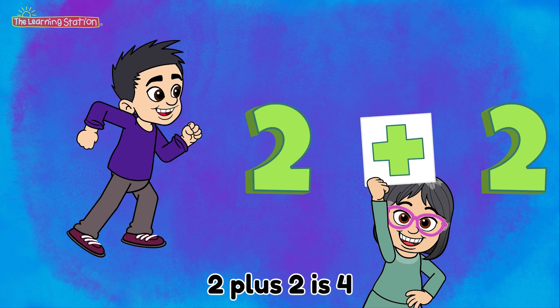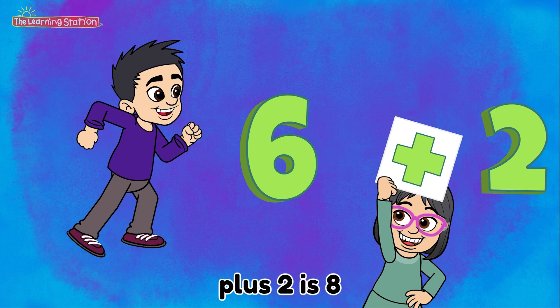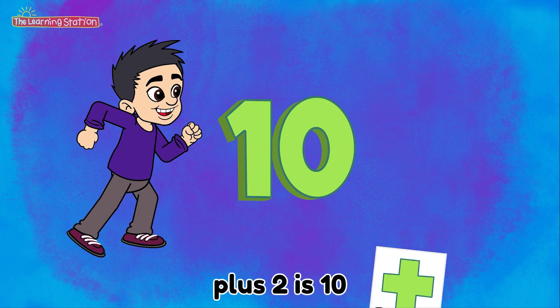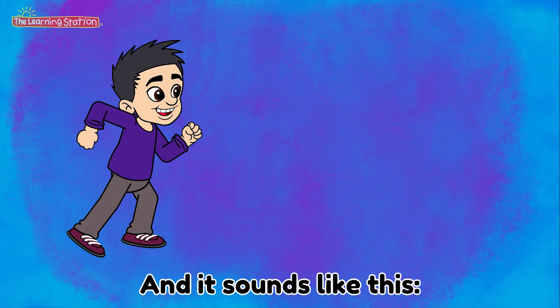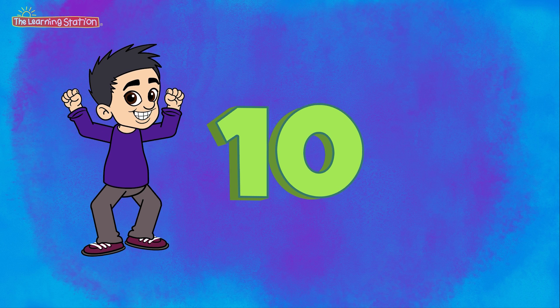2 plus 2 is 4. Plus 2 is 6. Plus 2 is 8. Plus 2 is 10. And it sounds like this: 2, 4, 6, 8, 10.